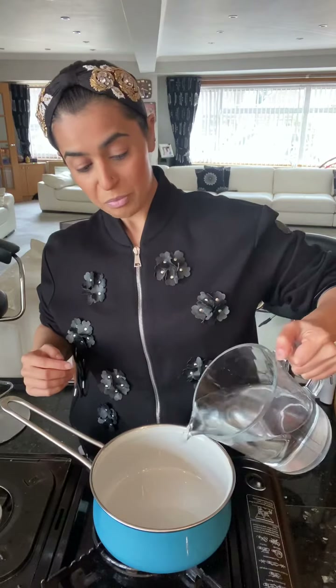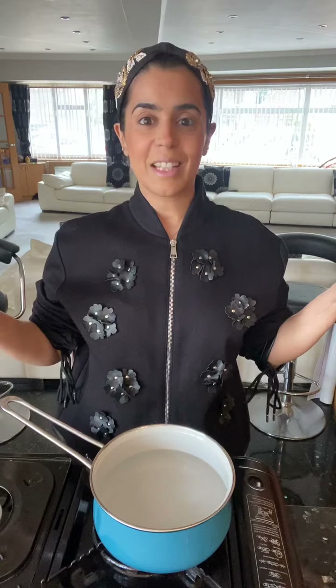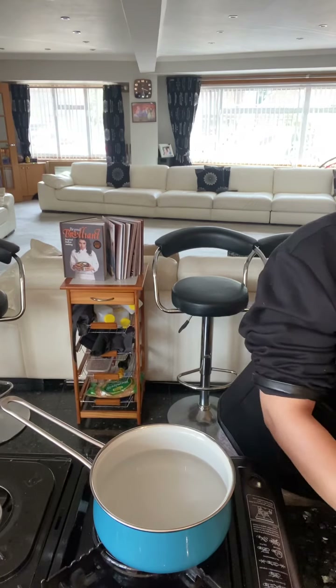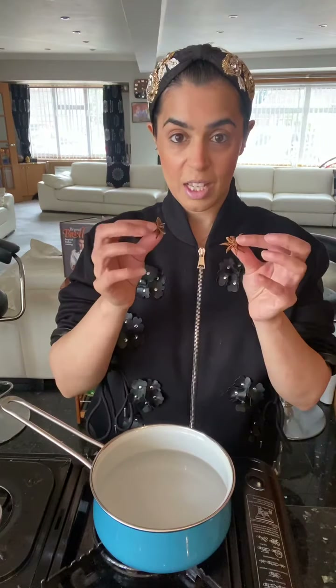Heat on medium. We need water — so this is my version of masala tea and it's simple, quick, and it is one of the best masala chai versions you will try. Water is in there. I also want to go in with some spices at this stage, so let's go ahead and add — first of all, two star anise.